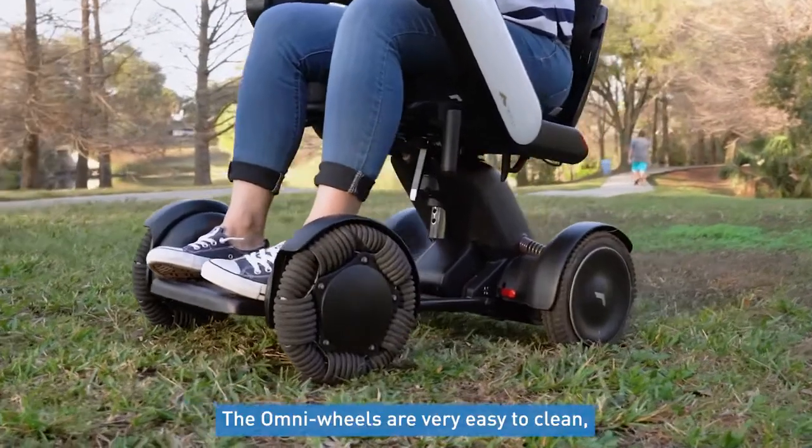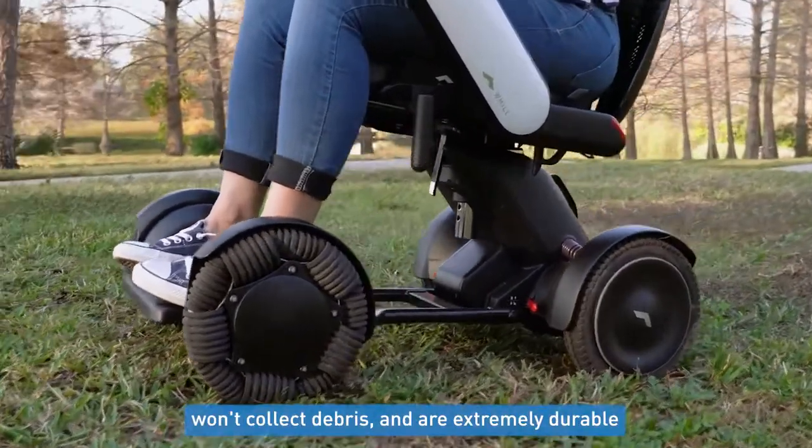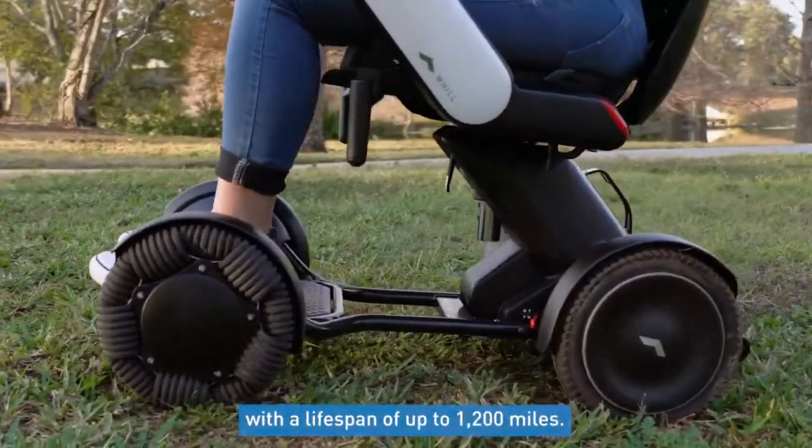The Omni wheels are also very easy to clean, won't collect debris, and are extremely durable with a lifespan of up to 1,200 miles.